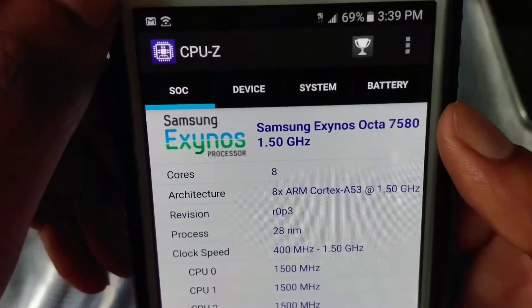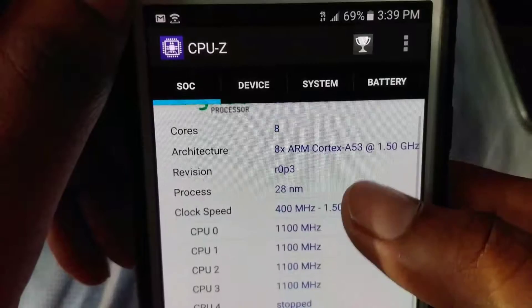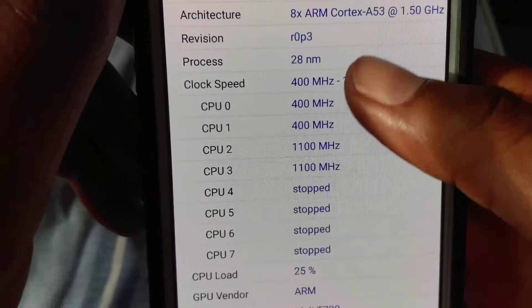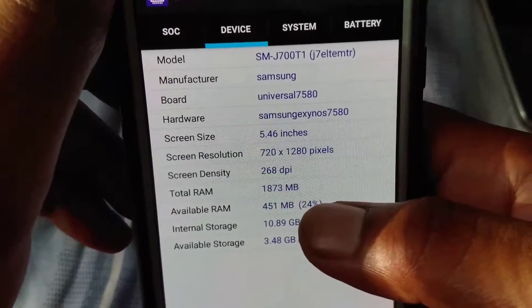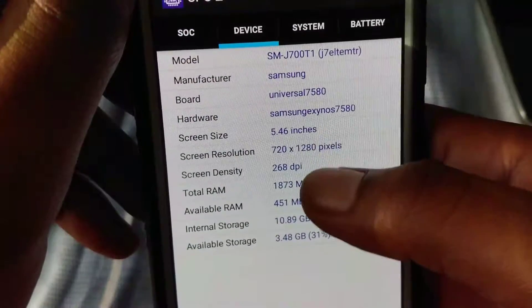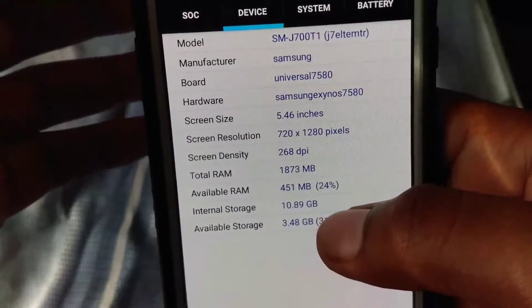We can go over to CPU-Z and look. This phone has the Samsung Exynos octa-core 7580, 1.5 GHz octa-core, and the GPU renderer is a Mali-T720. Going over to device info, the screen is 5.5 inches at 720p, pixel density is 268, and 2 gigs of RAM. Internal storage is 10.89GB, available storage right now is 3.48GB.